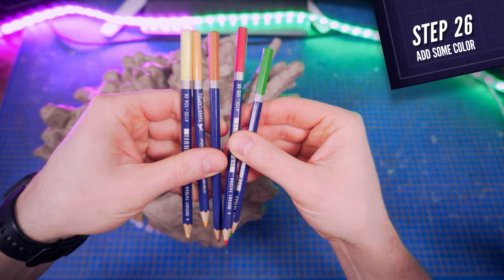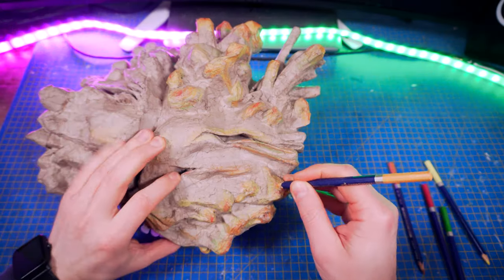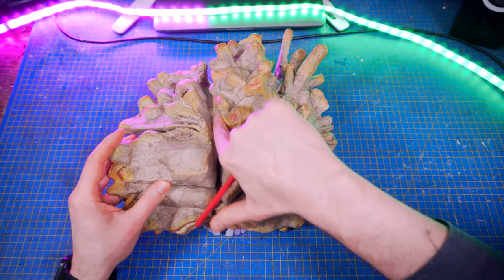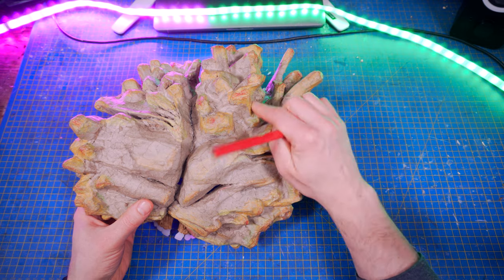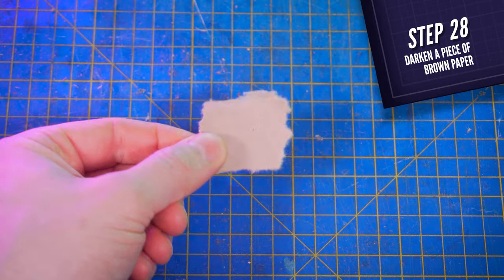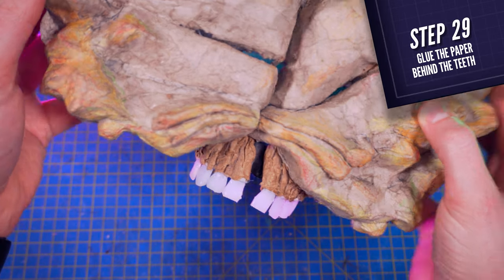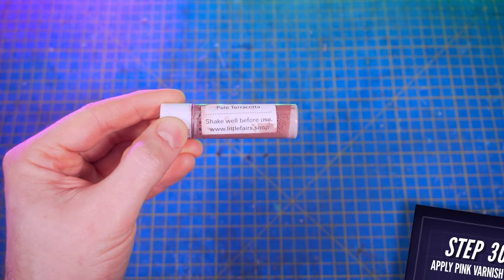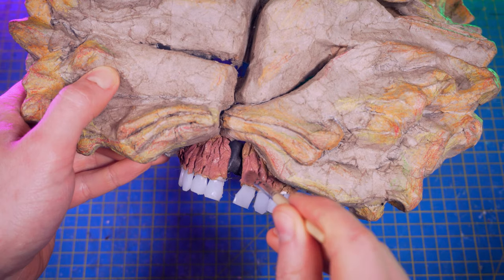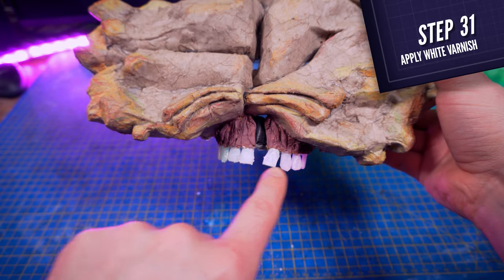Next, using regular coloring pencils and the reference pictures you'll find in the description box below with the template, color some parts of the fungus. I also used a regular gray pencil to darken slightly the deepest parts of the mask. Next, tear up another small piece of brown paper, color it with a black marker, and glue it behind the hole of the gums here — the idea is to hide the top of your mouth behind it. I also used a pink varnish to color the gums, but don't hesitate to use any type of pink or even red paint — it will do the job just fine. I also used some cream-white varnish for the teeth; it didn't work as expected but it gave them a dirty look, which is pretty cool.